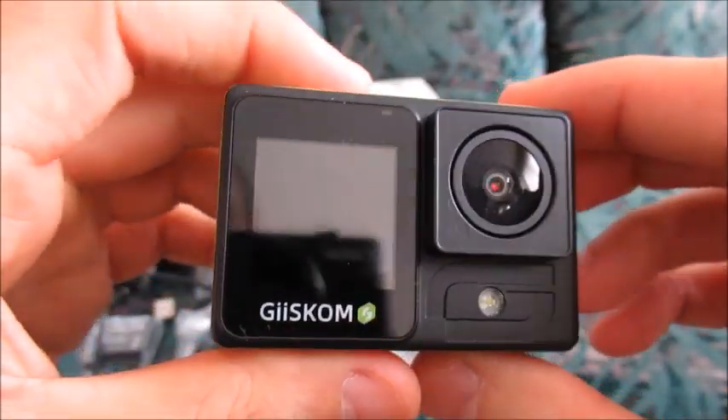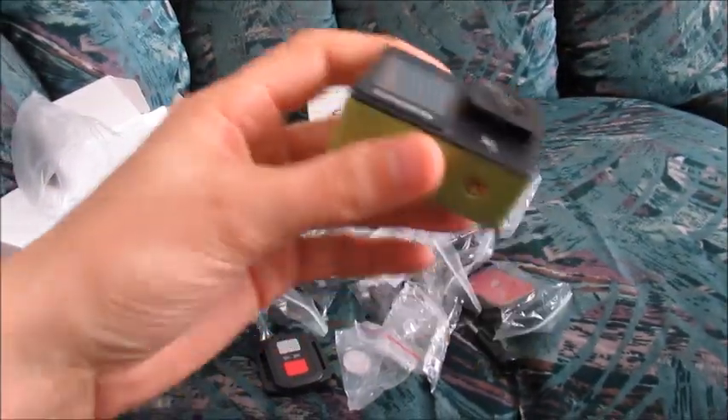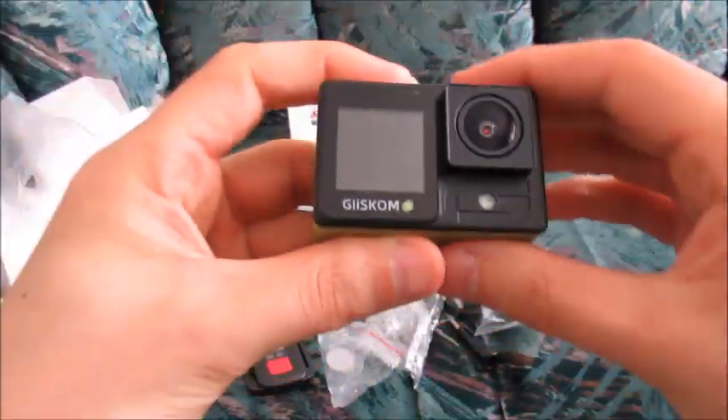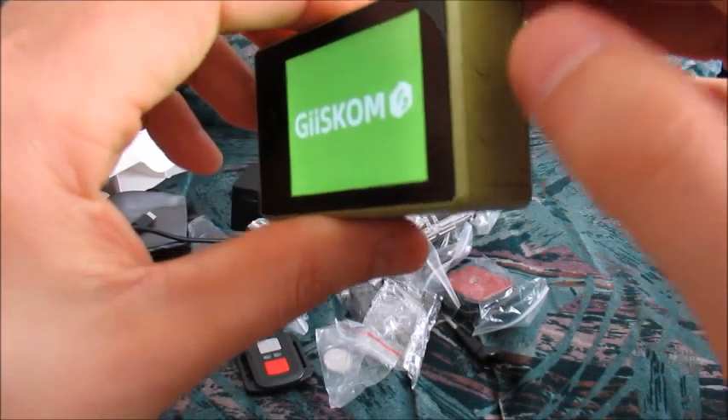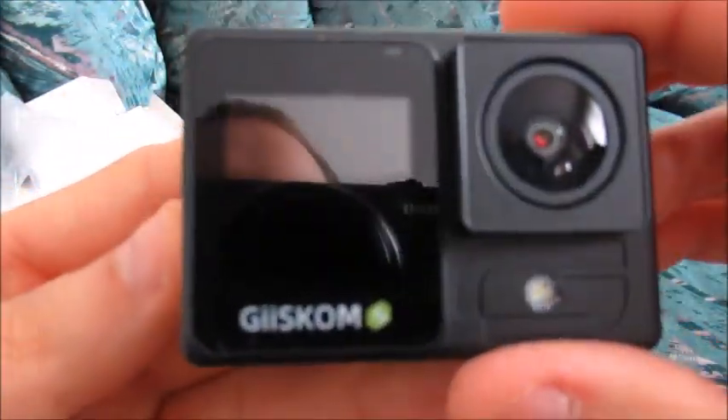There is also a second screen over here — we're going to make that separate, maybe in my review we're going to talk about that. If you want to record, let's just see if we can do it right now. I think it's either the down button or the up button — let's just see.